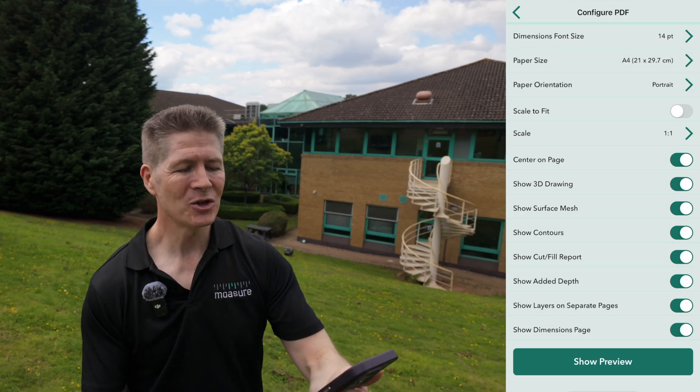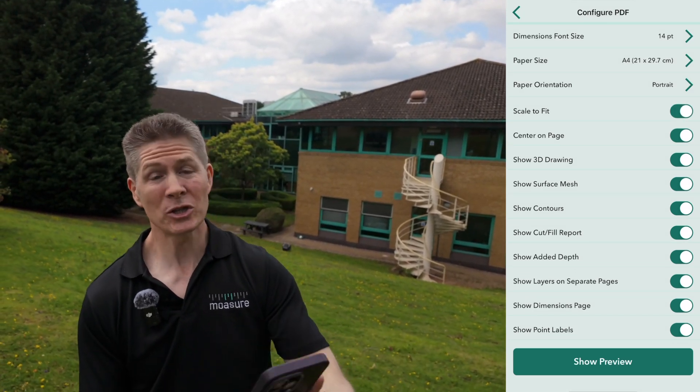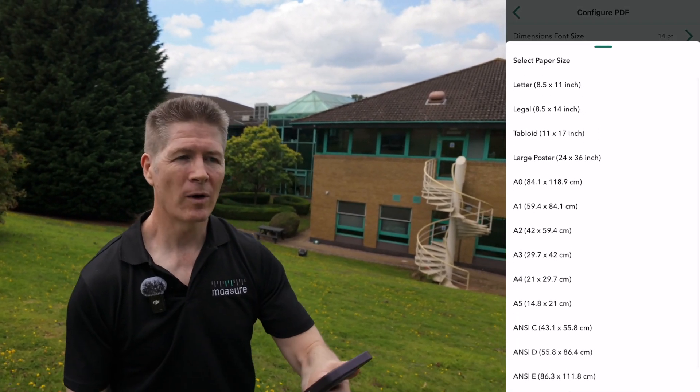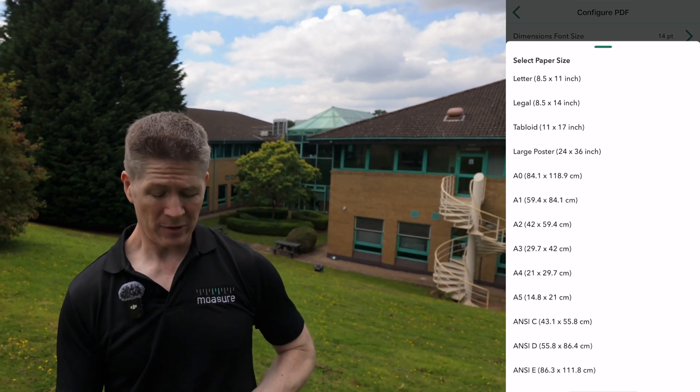The choice is yours, but that isn't even the half of it. The restrictions on traditional paper sizes are no longer there. Mojure supports A0, 2A4, and engineering sizes as well, such as C2E for example.